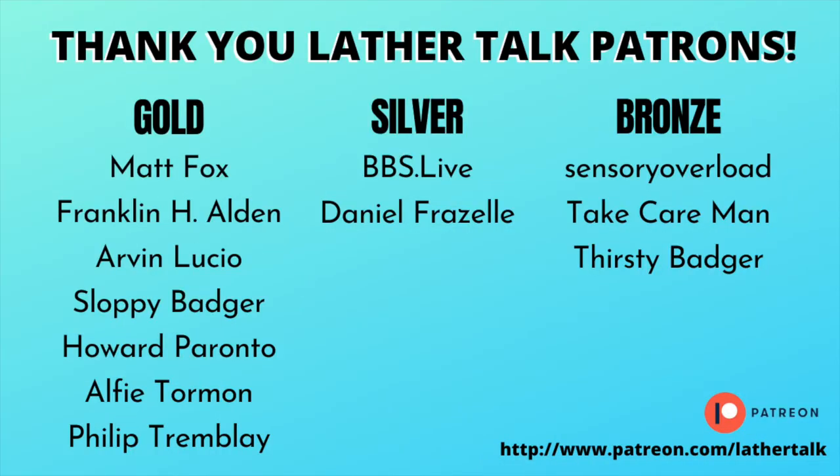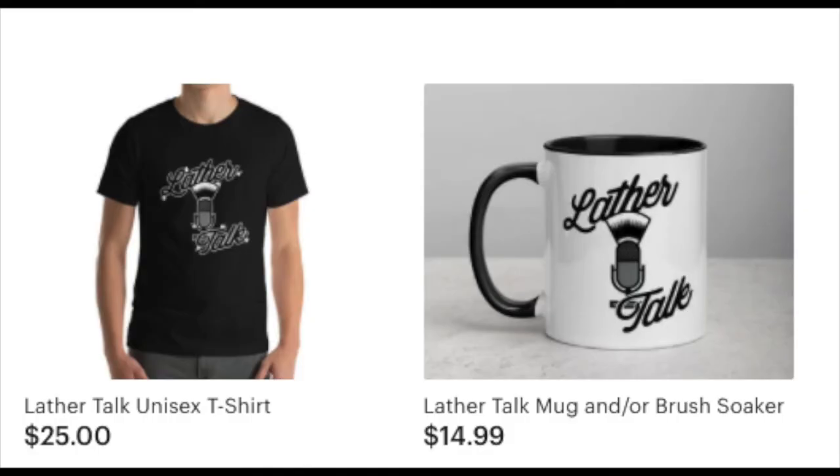Today's video was made possible in part by our wonderful patrons. For more information about our Patreon, check out patreon.com/lathertalk. You can also check out our Etsy store and pick up a Lather Talk t-shirt or coffee mug — find all the links down below.